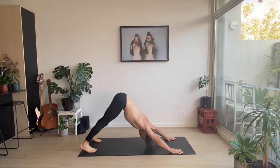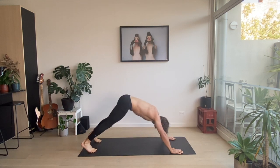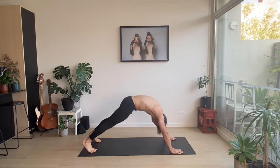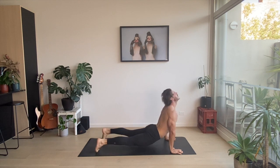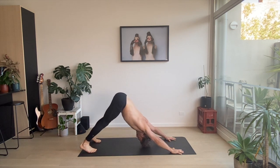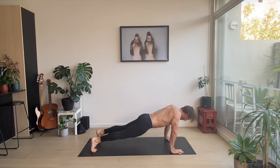Downward facing dog. High plank — two push-ups. And again: spinal wave forward, down to upward facing dog. Downward facing dog. High plank. Two push-ups. One more rep.